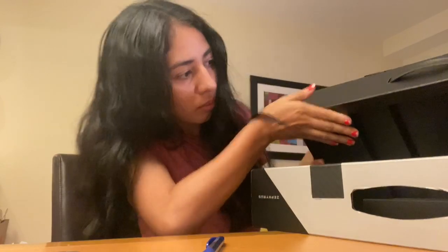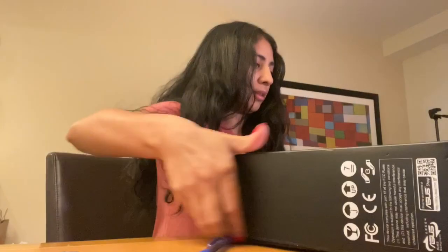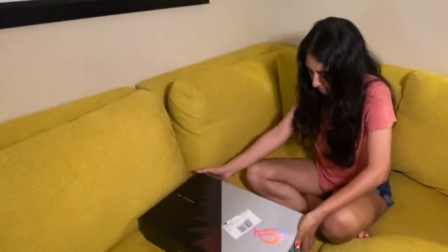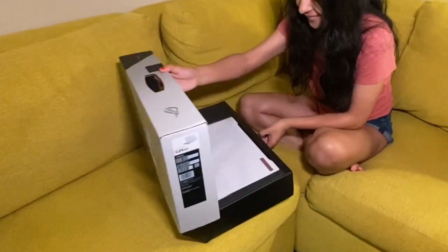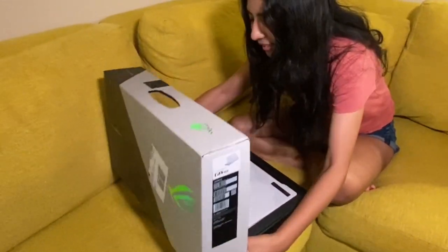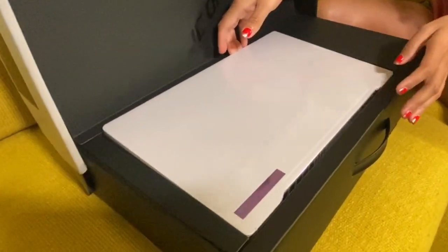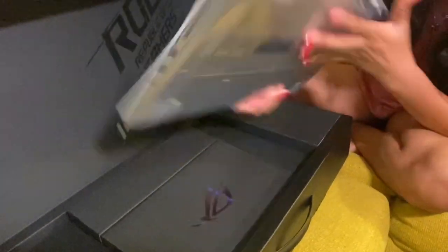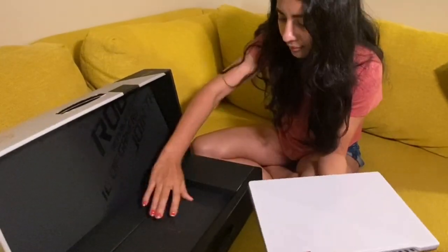Oh wow, oh my god, I'm so stupid — this is how I was supposed to open it! Okay guys, I need a better view for you to see, so I moved to this spot so I can open it better. It's not so big, so it's perfect, and I really like the color.